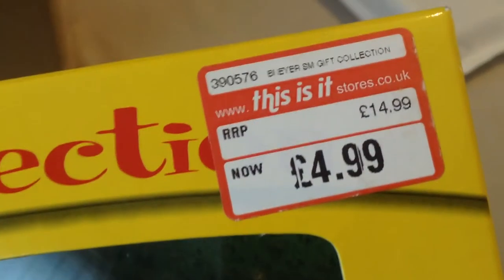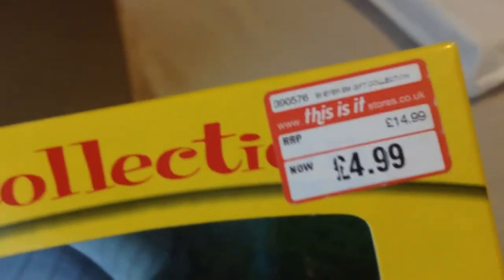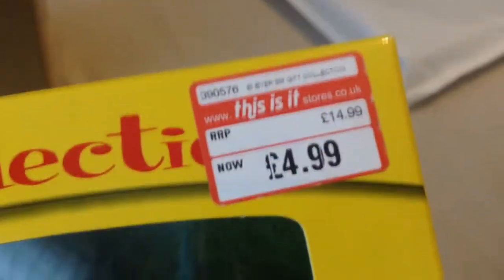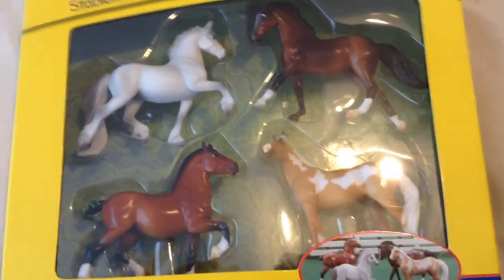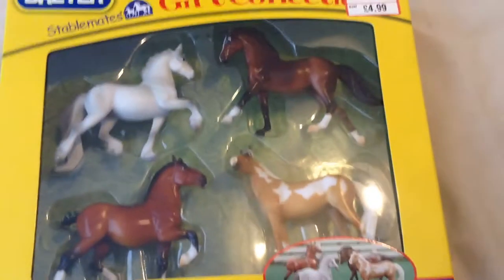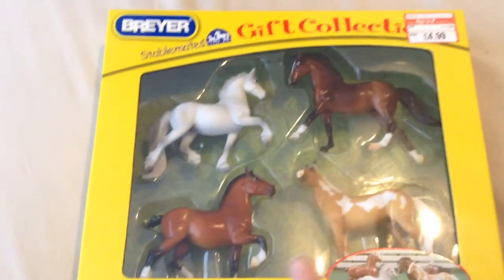It was reduced, so I thought I would go ahead and buy it because it was a really good price. Ten quid off — not bad! And I will put a video at the end showing the individual stablemates out of the box, but I'm not going to try to take them out while I'm using the camera.